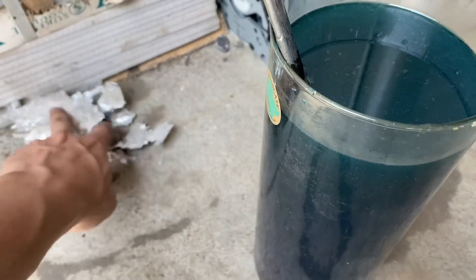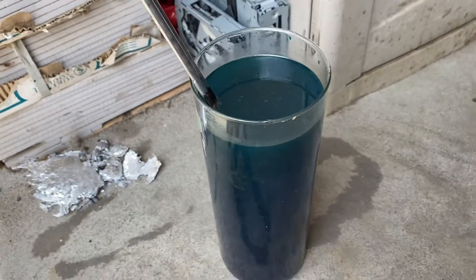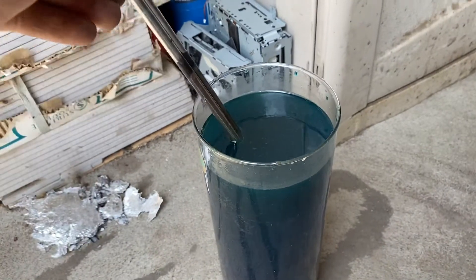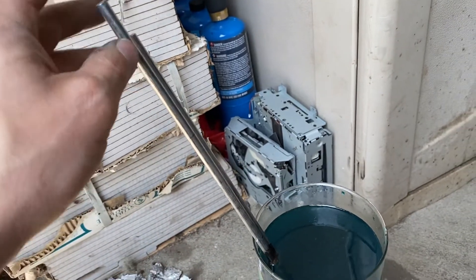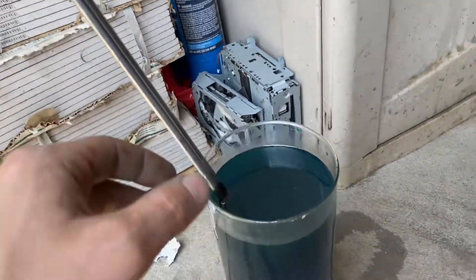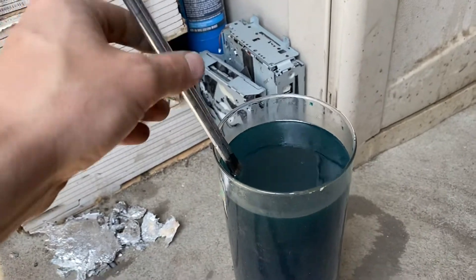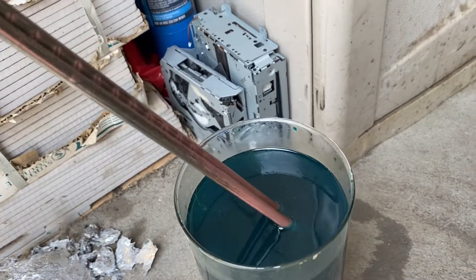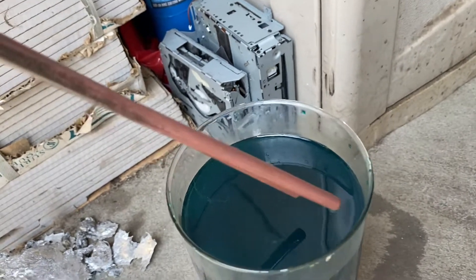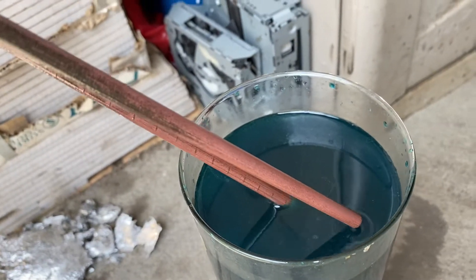This is just aluminum here from another day — I was melting that down. But as you can see, here's the steel. It was a rod I got for about two bucks, cut it in half, and put both pieces in here. It was all one color before, but as you can see, that copper color's coming in, and the further down you go, it gets real nice — real shiny copper.